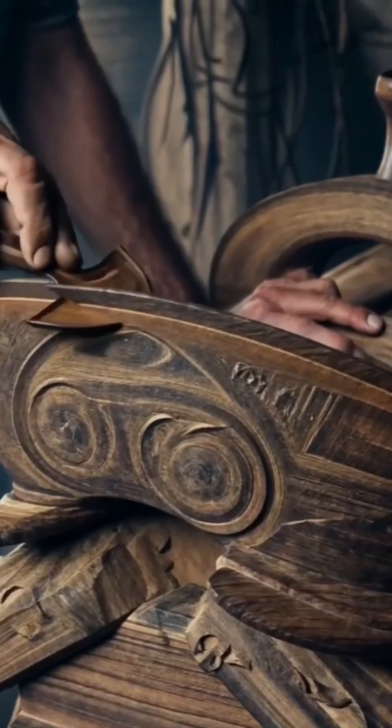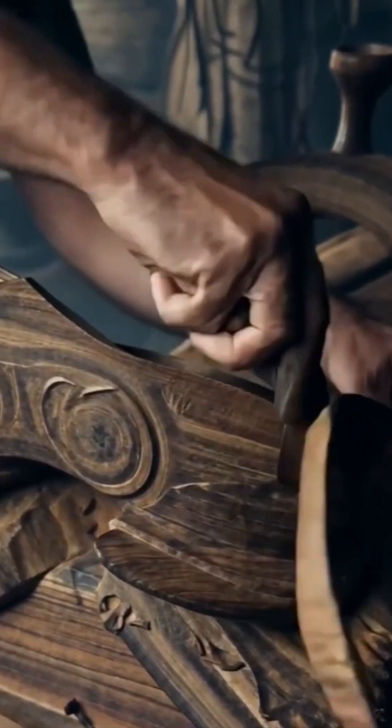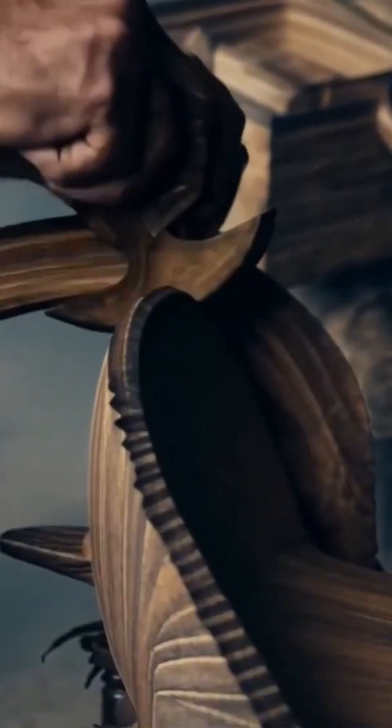A man sculpting wood by hand. Slow, careful, reverent. Every chip tells a story. Probably about patience. Or calluses.